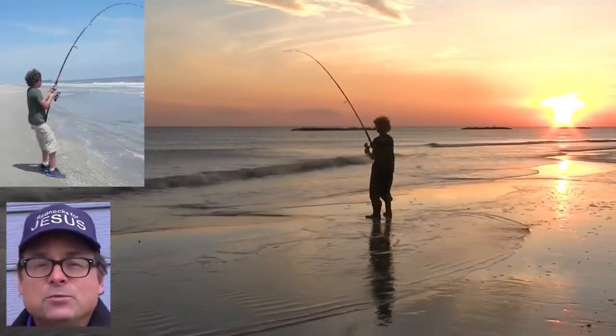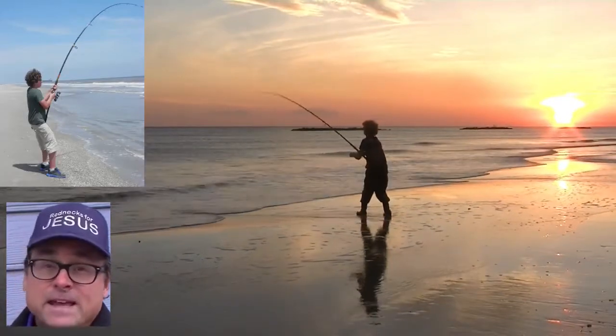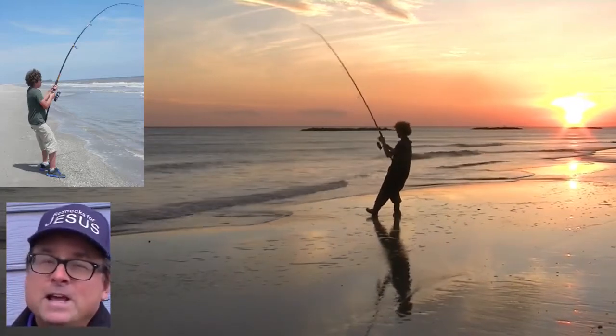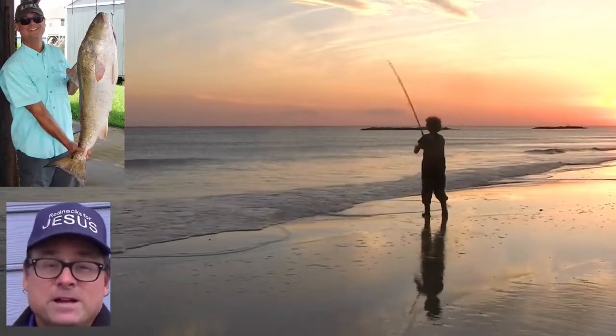Jesus Christ is risen from the dead and seated at the right hand of God the Father as King of Kings and Lord of Lords. He owns it all, so we like to ask the king to share his fish with us.